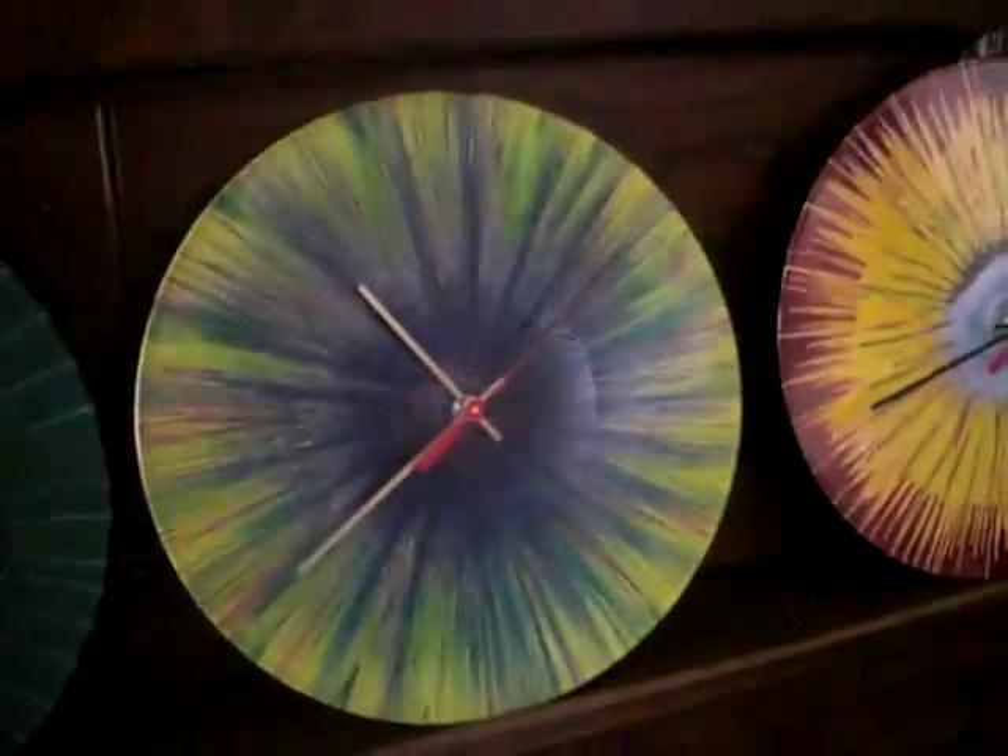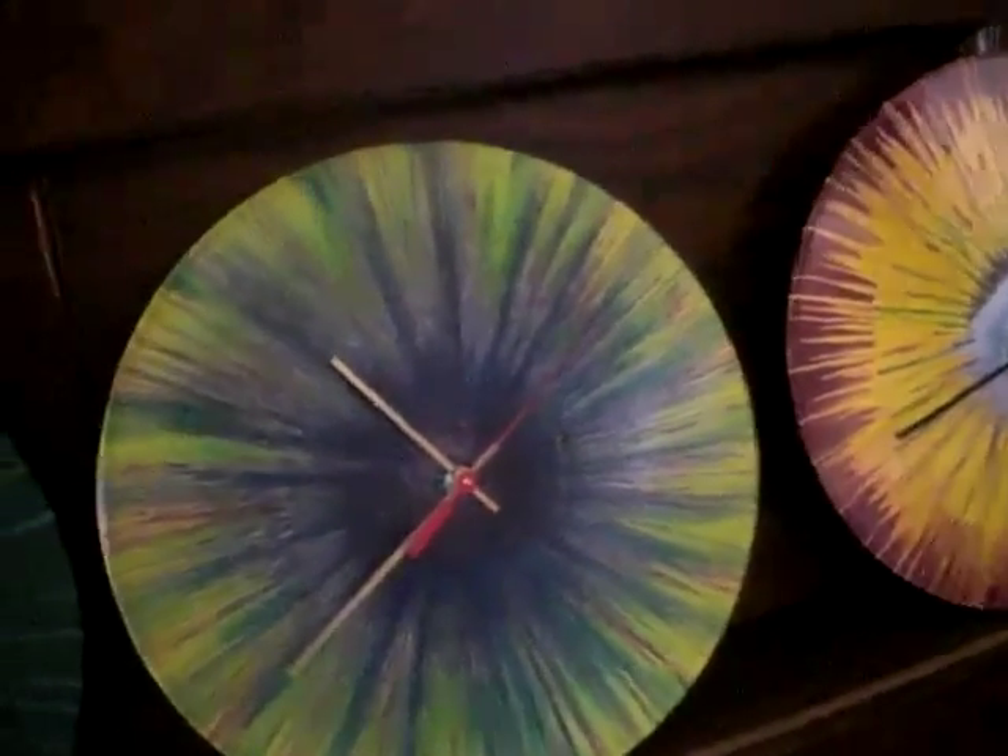They don't fill up landfills — recycle, repurpose. Especially when it comes to art, there are other ones I use, like old albums, that are destined for landfills.